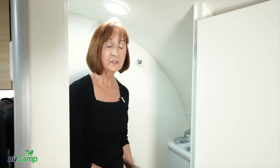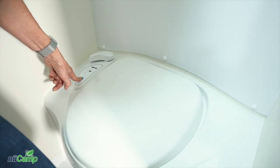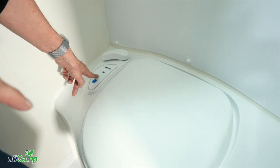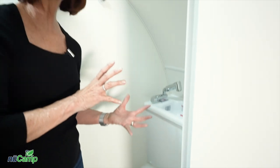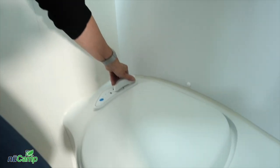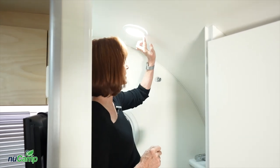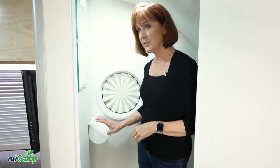The cassette toilet is a very simple operation. On the left you'll find a blue button — when you push that button it puts water in the bowl. You'll also see three lights that show you how full the cassette is underneath. When you need to flush, just pull the handle down, open the valve, and the toilet flushes. The only other things in this bathroom are the light above, which is a simple push button on and off, and the cover for the toilet paper.